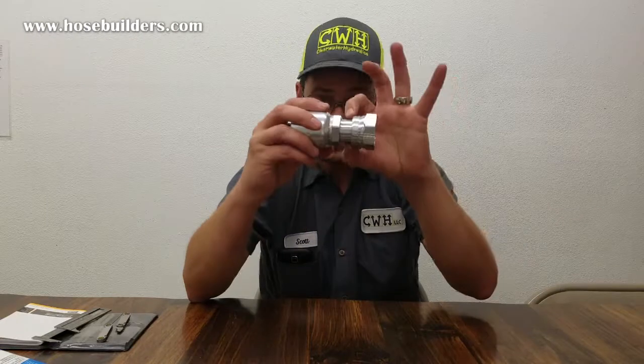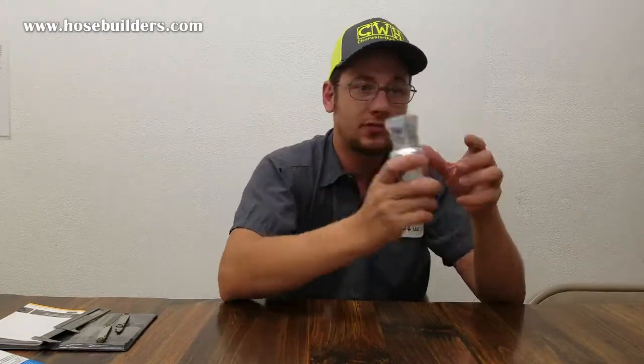O-ring face is also known by the SAE standard J1453. It comes in eight different sizes, ranging from quarter inch to inch and a half, which by dash sizes is dash four through dash twenty four. The size is based on the tube size, so one inch tube for a one inch fitting.